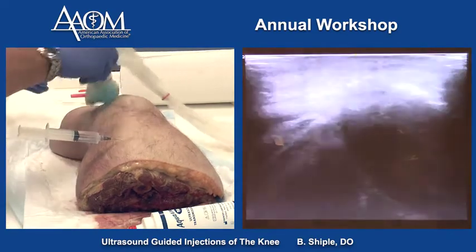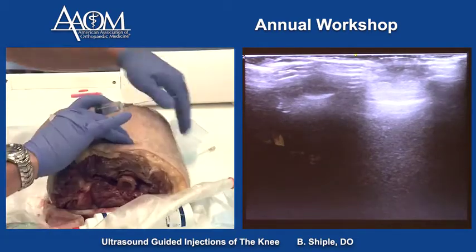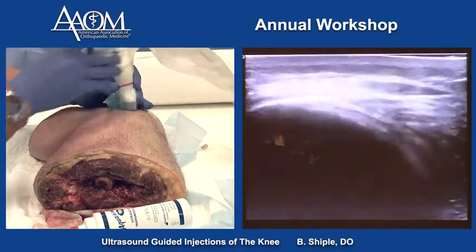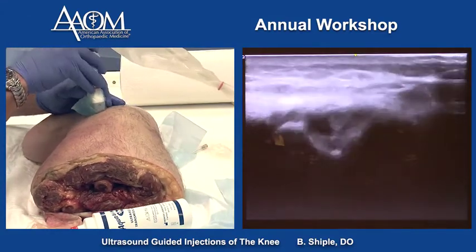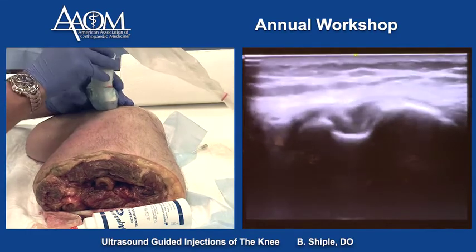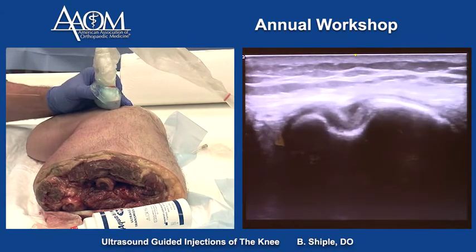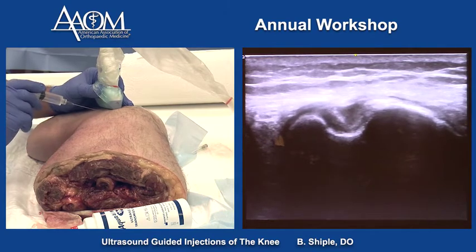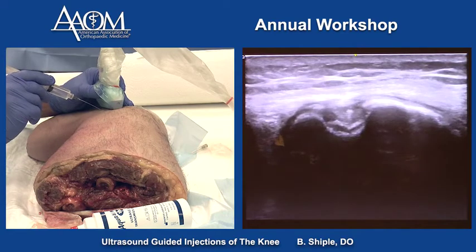The next technique on the lateral knee is a short axis technique to get the needle into the popliteus tendon. Make sure the probe is in proper position for a short axis technique. Put the tendon in the middle of the screen and enter about a centimeter away from the probe, going down into the tendon. That's a perfect position of the tendon.